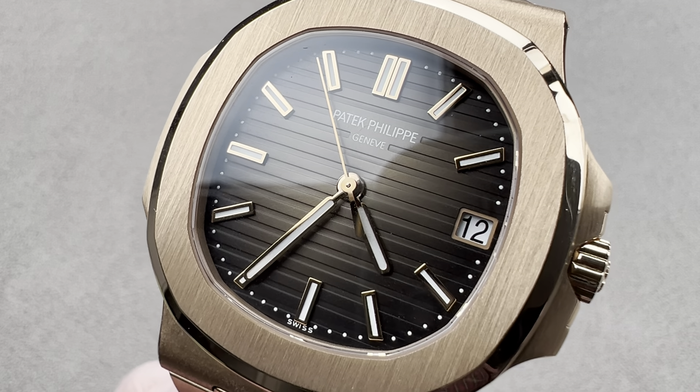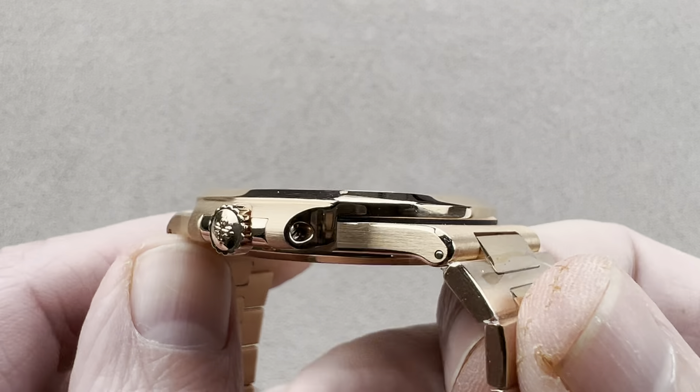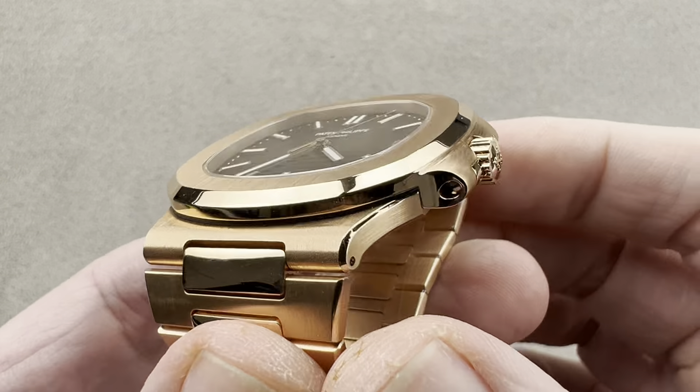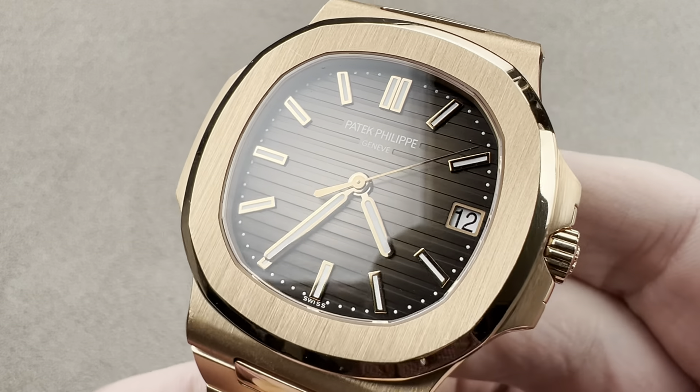Hi, this is Tim of the 1916 Company. Welcome and thanks for logging on. If you love this watch, email me — I am tmaso at thewatchbox.com. It is your purchase and pricing email question line for buying this or any watch on our platforms. Reach out to me for pricing.